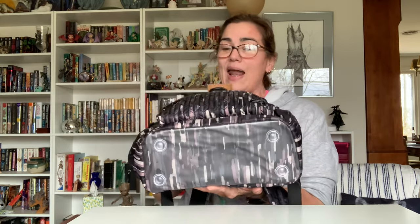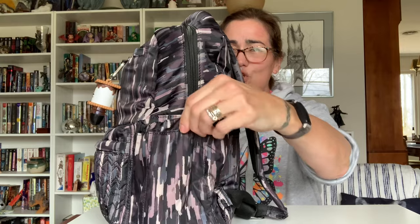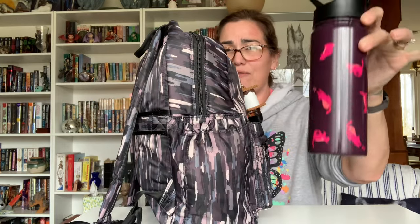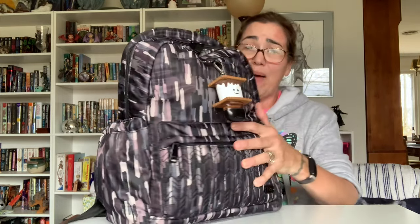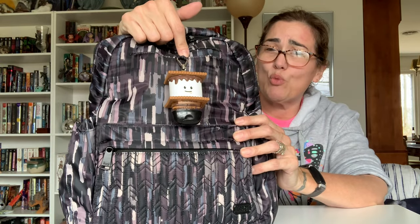First things first, in the bottom it not only has the feet but it does have the wipeable plastic surface as well, which I love. On each side there are two cargo pockets with a magnetic closure which can very easily fit an 18.5-ounce Chuggy. Because this is a backpack and doesn't have any D-rings, I actually affixed my little S'mores dude straight to the little cloth loop that's right outside the dedicated cell phone pocket.